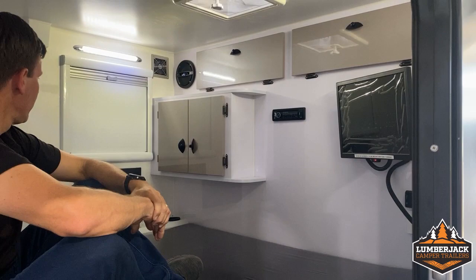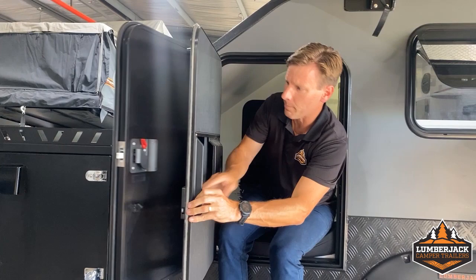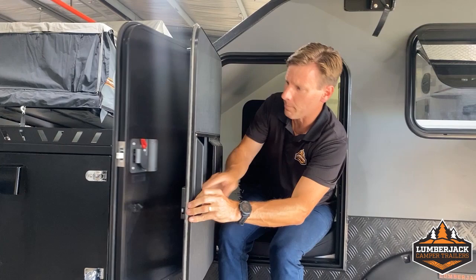The doors are two part, so we can actually open them fully up and sleep with fly wire, or use fly wire during the day, or close them up if you're staying in a cold climate.